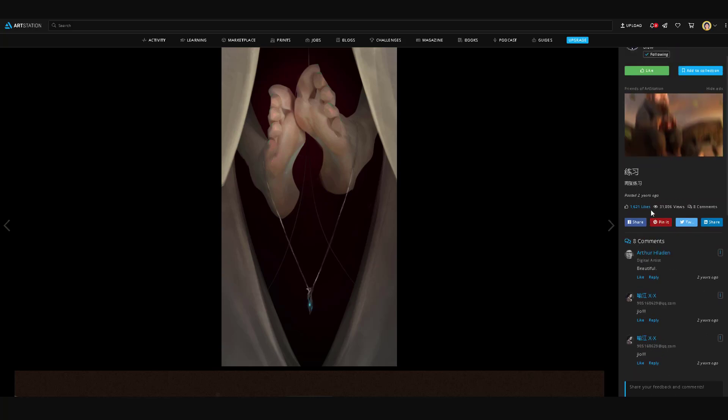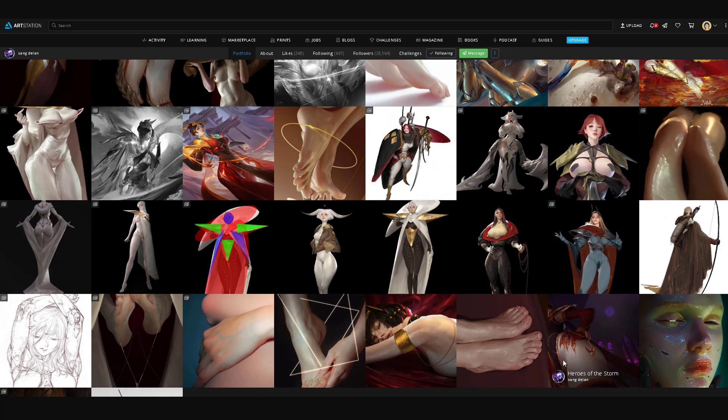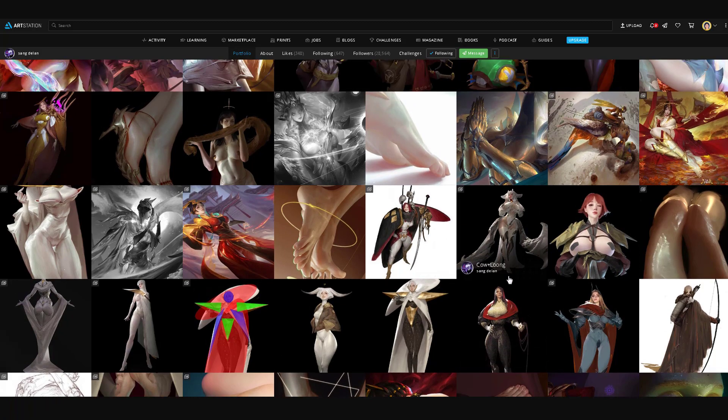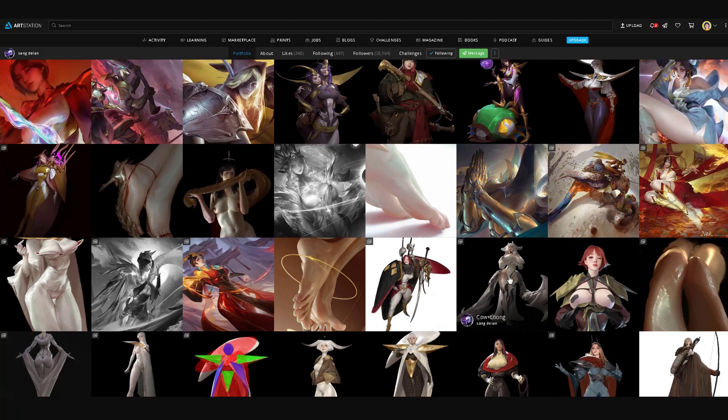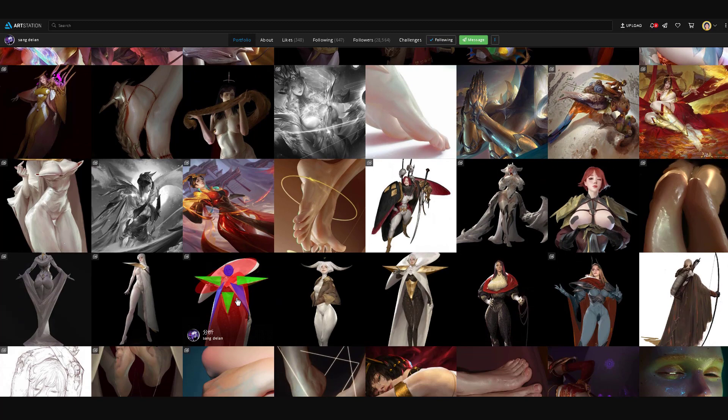He does have a lot of feet work, which is very interesting, but he has more than just that. He has a lot of character designs and doesn't do many environments. If he does do environments, they're usually in a background sense and very minimal — supplementary to a character. He does focus more on character designs. I'll be showing a series of posts where he breaks down how he approaches some of his character designs.